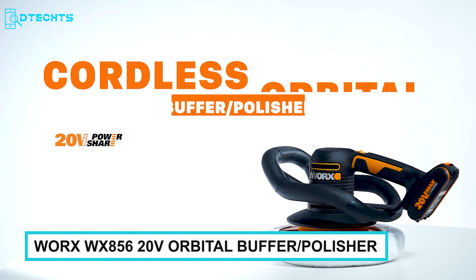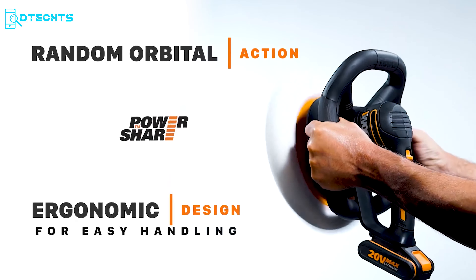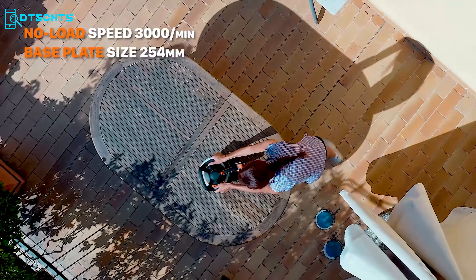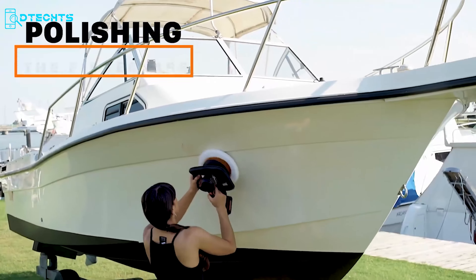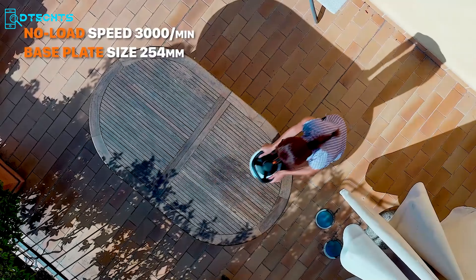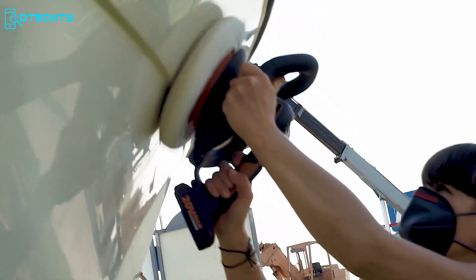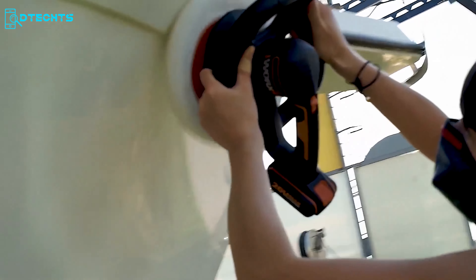The WORX WX-856 Orbital Polisher will help you apply polish and wax on different surfaces. Ideal for cars, furniture, and boats, it adopts random orbital action for great polishing and has an ergonomic design for absolute comfort. You can use this tool for every type of buffing, whether you're a car workshop worker, furniture maker, or boat cleaner. Thanks to its lightweight design and rubber over-mold grip, it allows long-term use with zero fatigue.